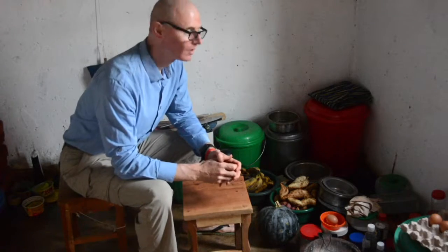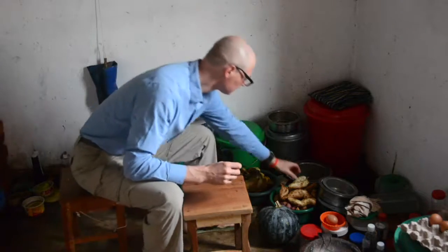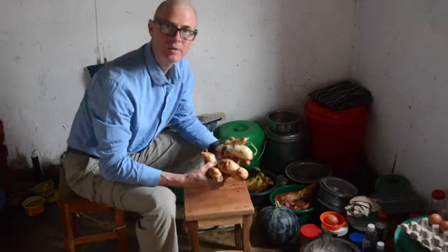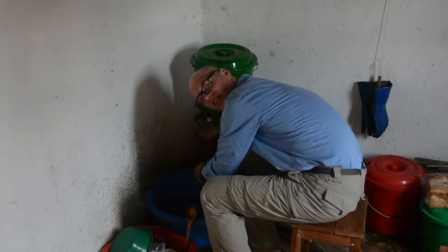Today we're going to make a sweet potato pie. The first thing I need is some sweet potatoes. Here they are, come out of the ground. I like to wash mine first, just to get the dirt off.